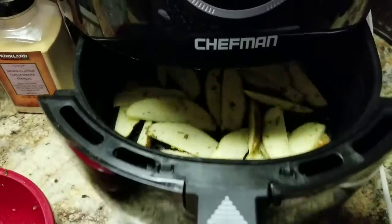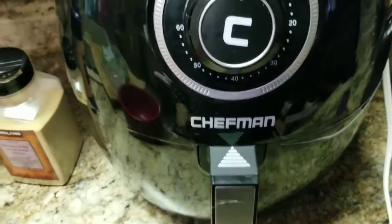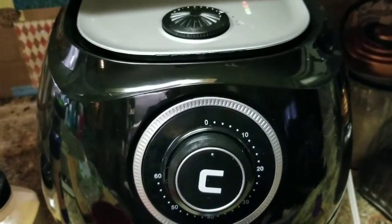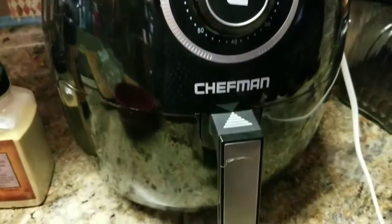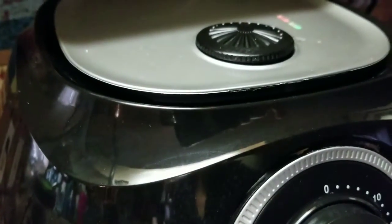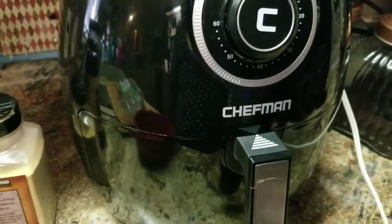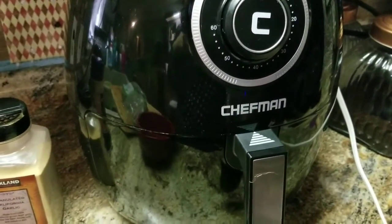We're going to push this basket in — sorry, it's hard because I'm trying to watch my camera. And there it is. It's low noise — you don't hear much, it's not real loud, you just kind of hear a wispy air sound. Everybody go out and get yourself an air fryer, they're so good.